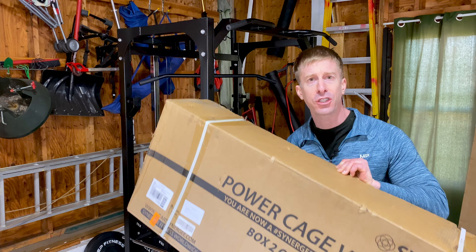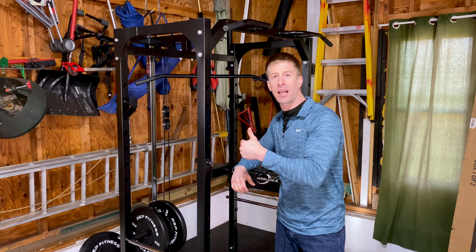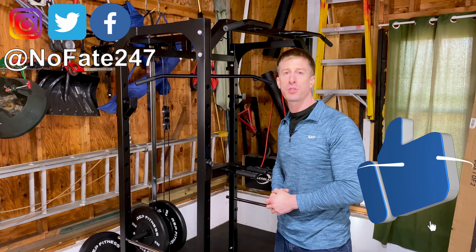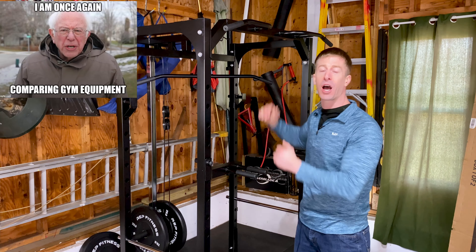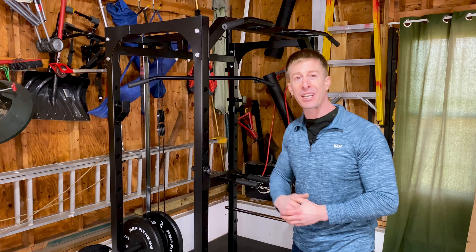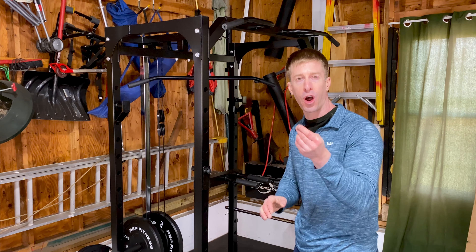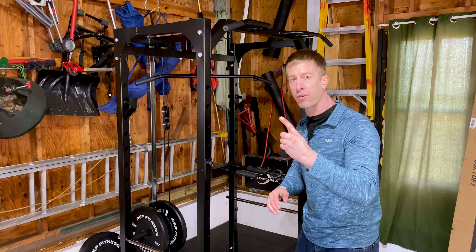If this is your first time to the channel, give this video a like and hit that red subscribe button. On this Dad's Home Gym series, I review pieces of home gym equipment on every episode to help you decide if it is right for your home gym, if it will exceed your expectations, and if it's worth your hard-earned money.